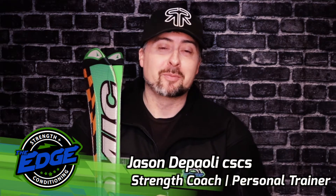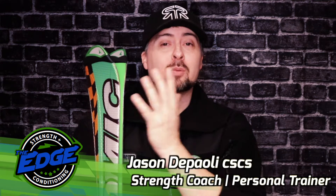Hey there everyone, Jason DiPaola here from the Edge Strength and Conditioning. You're probably wondering why I've got my skis here for this video — because I want to tell you how to discover three new ways to exercise for skiing.